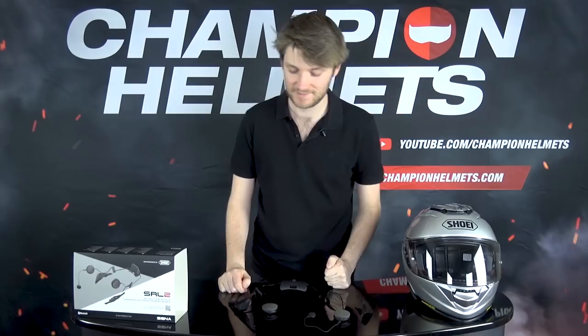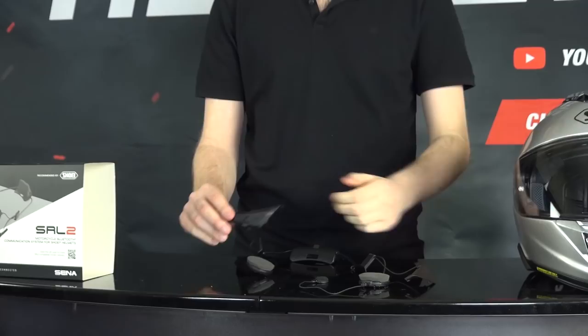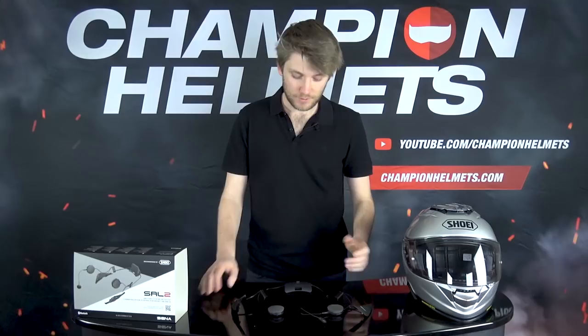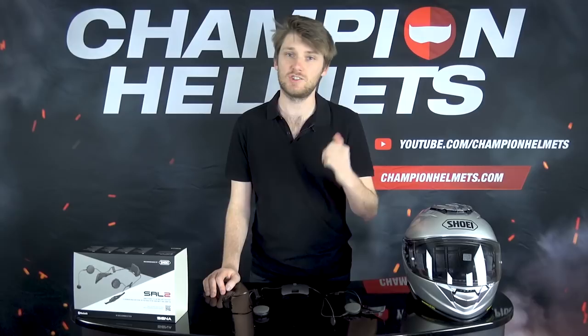It has a built-in voice function - you can say 'call, speed dial one' and call your friends, a handy way to navigate the system without using the controller all the time. You can also make phone calls by connecting it to your phone via Bluetooth. As for the battery, it has a ten-hour talk time life - expect a little less in real-world conditions. It goes from zero to 100% charge in about two and a half hours, so you can easily charge it up overnight after a hard day of riding.